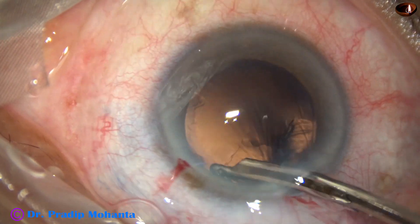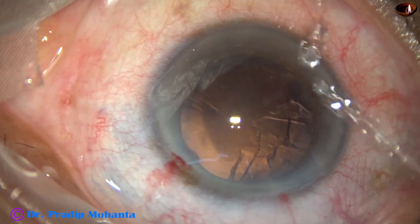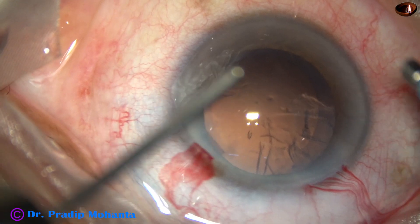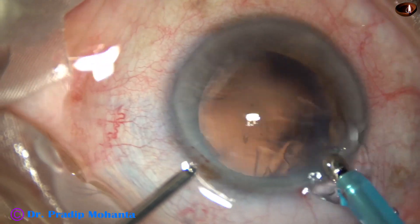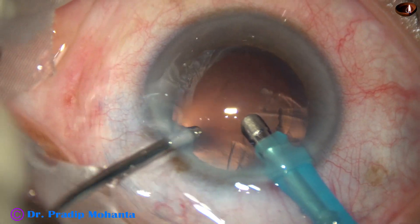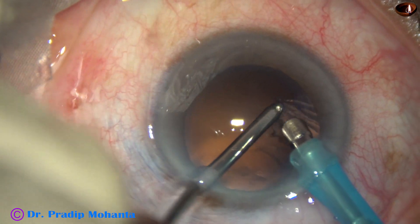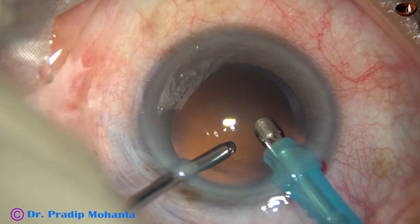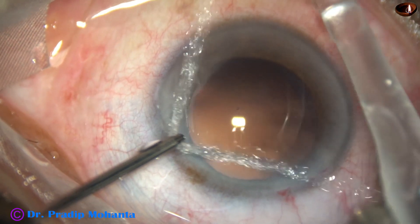The side port is small and the Simcoe will not go through it. So we do Hybrid IA again — the aspirating port is capped, aspiration is through the side port by the aspirating cannula, irrigation is by the phaco handpiece, and the sub-incisional cortex is easily aspirated.